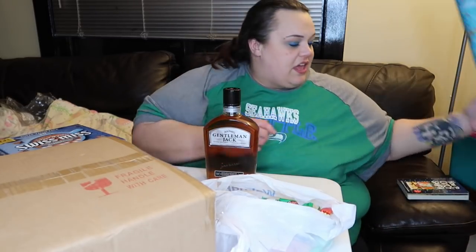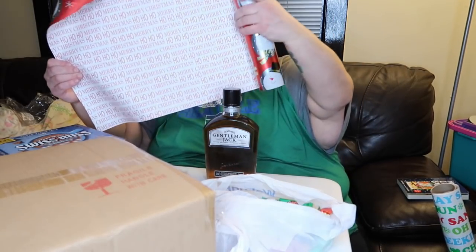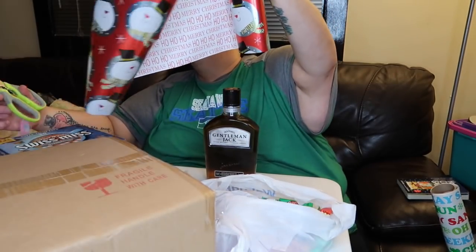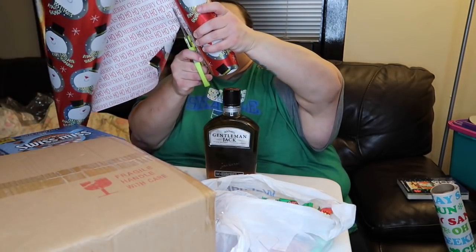The next one is for adults only, and that is some alcohol. This is my brother-in-law's favorite whiskey. It's a little bit expensive so I'm just going to wrap it and give him the joy of an alcoholic drink for Christmas. I'm going to cut a piece of wrapping paper.